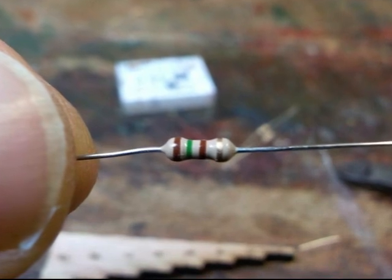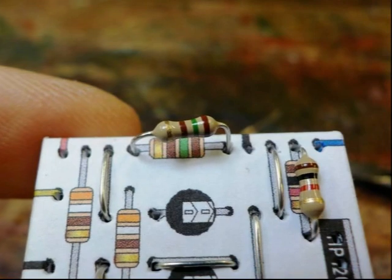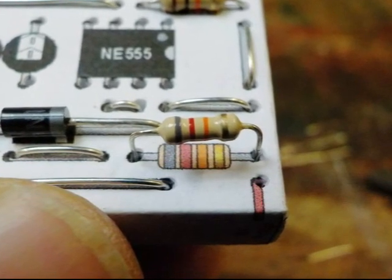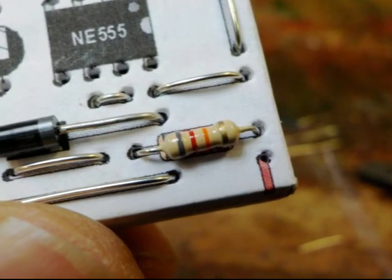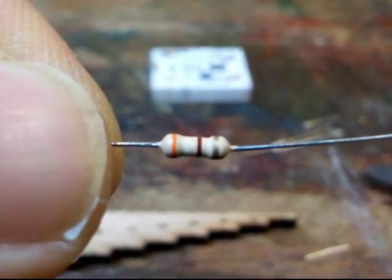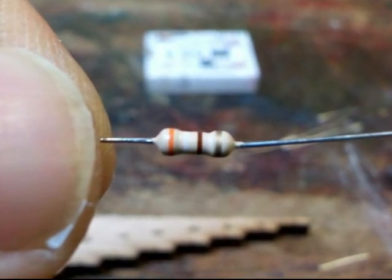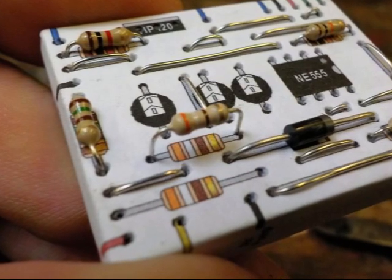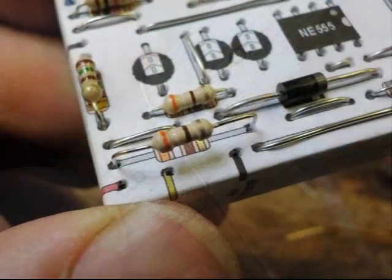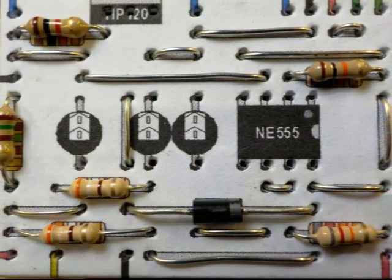The next resistor has brown, green and brown stripes, so its value is one hundred and fifty ohms. Do the normal bending and cutting, line it up, and push it in. Next is a resistor with grey, red and orange stripes — its value is 82 kilo ohms. Bend it, cut it, line it up, and push it in. The two last resistors have the same value: orange, white and brown stripes, giving a value of three hundred and ninety ohms. Remember it doesn't matter which way round resistors go. The penultimate resistor is five holes long, but the final three hundred and ninety ohm resistor is seven holes long.